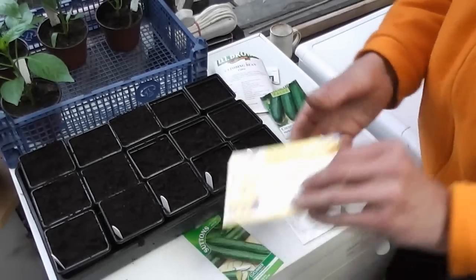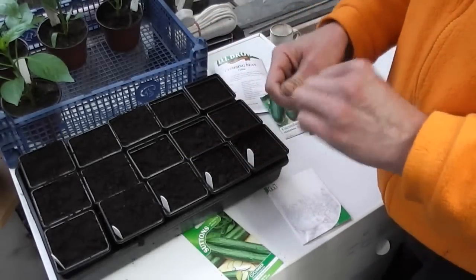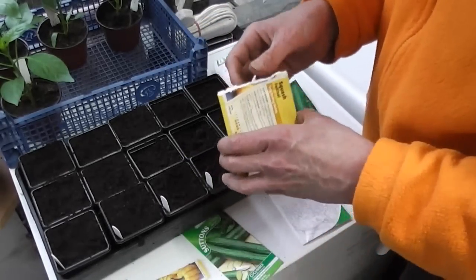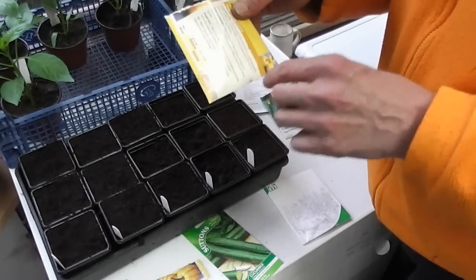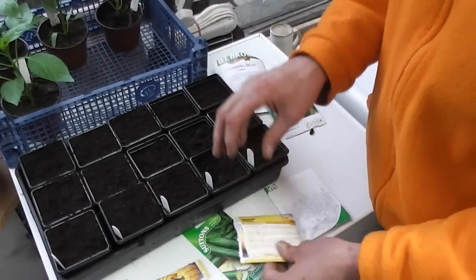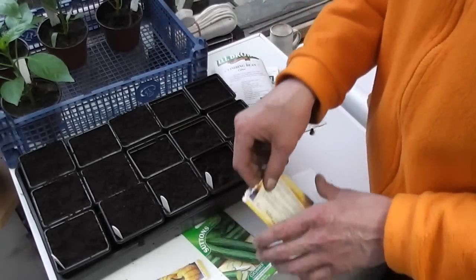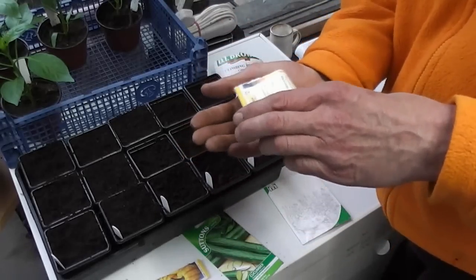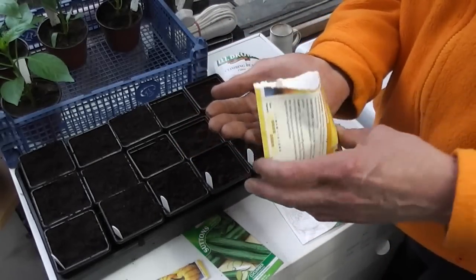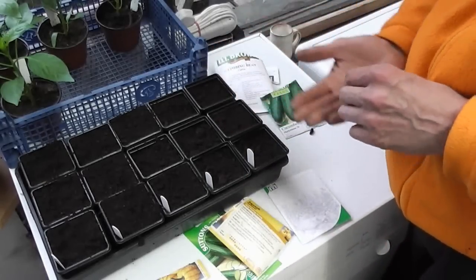These are the squash I'm growing — these are called Festival. They're actually the same as a pack of mixed squashes I grew last year. Winter squash, and the ones I liked best were the little yellow ones. They're not massive, about a pound to a pound and a half, but you get about six to eight to a plant and you just let them scramble about everywhere. They're really sweet and they store fantastically well over winter.